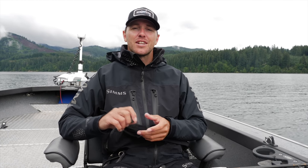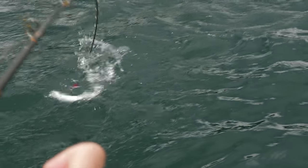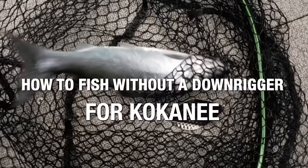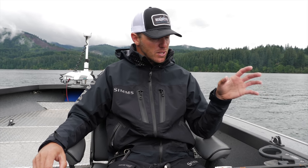Hey guys, thanks for tuning in to another Addicted Fishing tutorial. In this one, we're going to be telling you how to fish kokanee deep without a downrigger. Depending on the lake you're fishing, those kokanee can be 20, 80, or 150 feet deep, so I want to walk through the gear, rod, and reel you'll want to use to be efficient at catching them down deep.